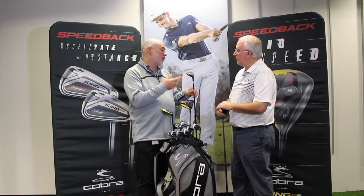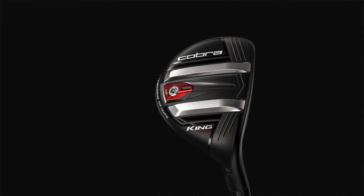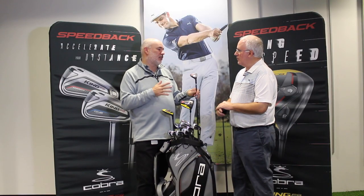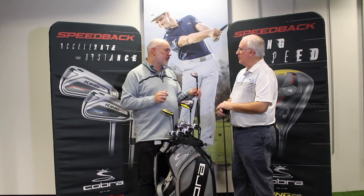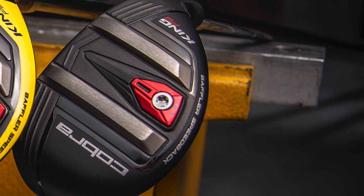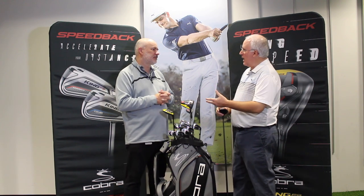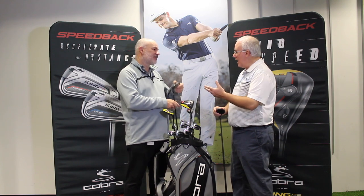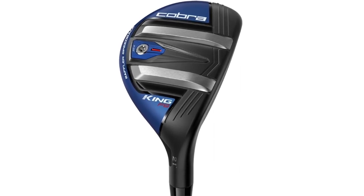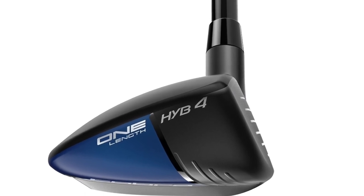We've incorporated Speed Back weighting so CGs are lower, and we've changed the face shape and head shape. Research from our past King Oversized Hybrid — which had a square leading edge that lined up better — showed a lot of players gravitated to that. So with the King F9 we've squared up the leading edge, changed the profile, made it a little more oversized — about 10% larger — to get more forgiveness, more performance, and a faster face. We've also introduced the one-length hybrid with F9 to help the growing one-length iron player population have a long iron or long iron replacement option.